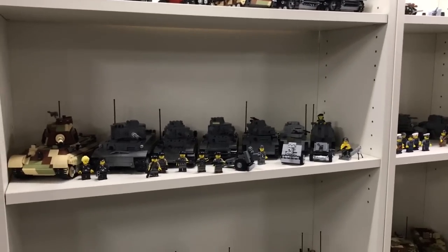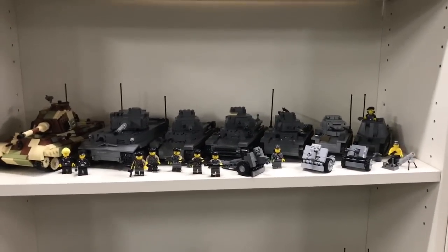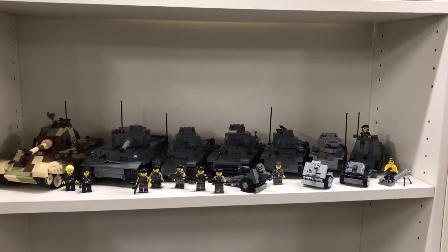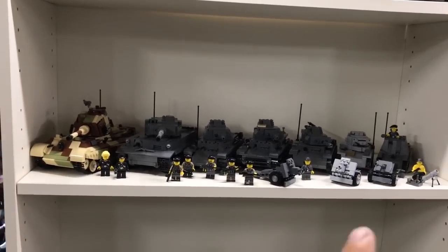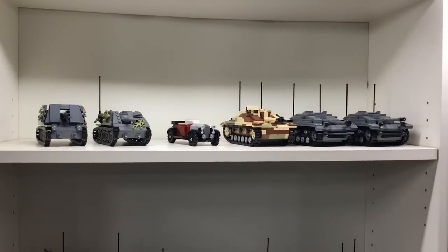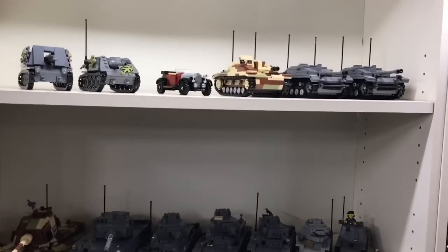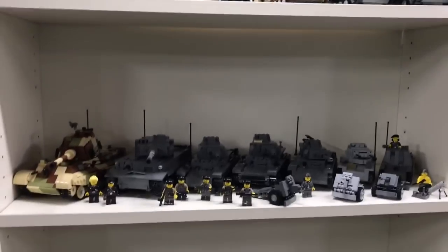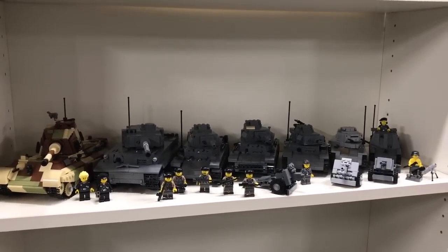Hi and welcome back to the second part of me showing my collection. In this video I will show you my second shelf with these things and some small stuff. My previous video showed the first shelf - if you want to see it there will be a card you can click for it. But for now let's go in and watch this shelf.